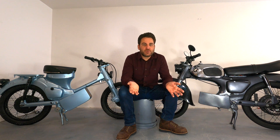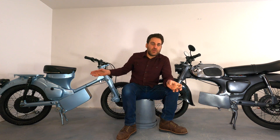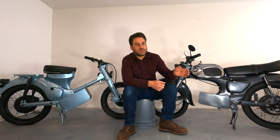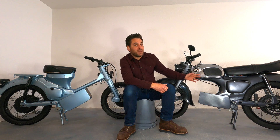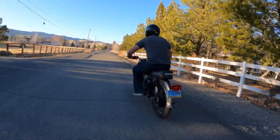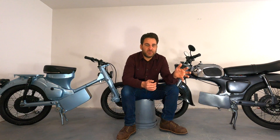Let's answer the three biggest questions I get: what's the range, how long do they take to charge, and what's the top speed? For range, with the larger battery you get an hour and a half to two hours out of the CT90. With the smaller battery and higher top speed you get an hour to an hour and a half out of the C200. Keep in mind there are a lot of factors that affect range — the temperature outside, how you're riding the bike, lots of accelerations or a high top speed will reduce that.